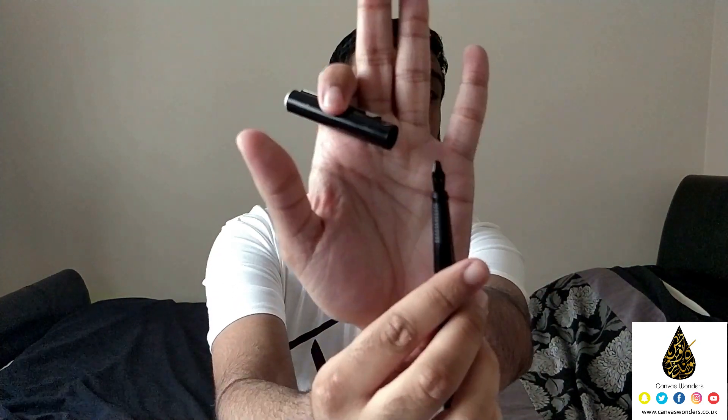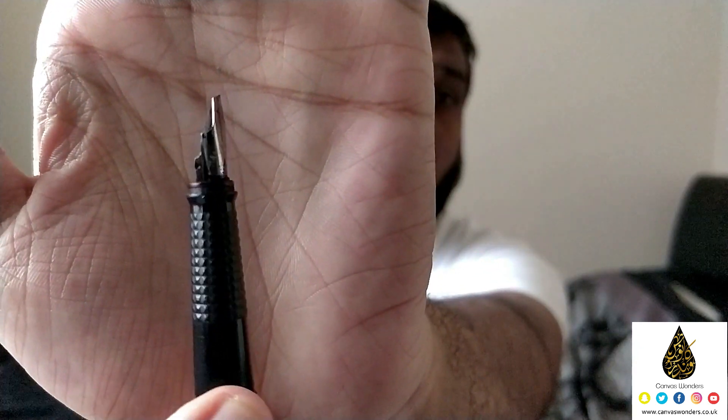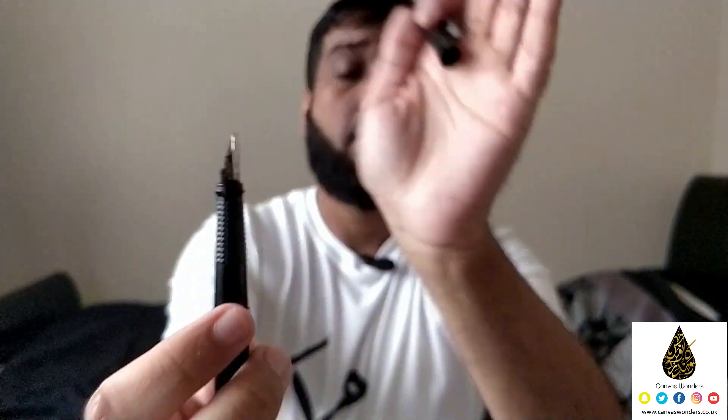You will need a manuscript calligraphy pen — specifically a left-handed manuscript calligraphy pen. The reason for this is it's cut to a 45-degree angle. You will also need the Arabic calligraphy window workbook, which is available on my website. Make sure you go ahead and get that right now as there is a limited promotional offer.